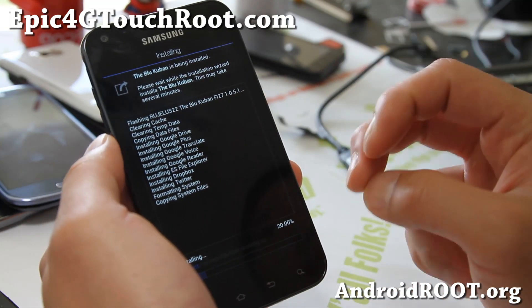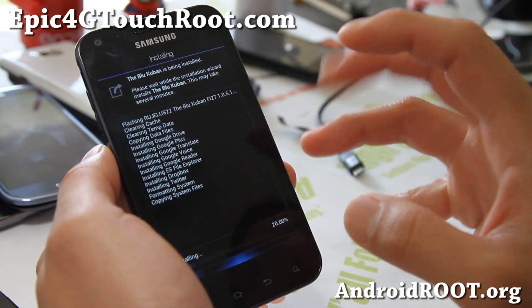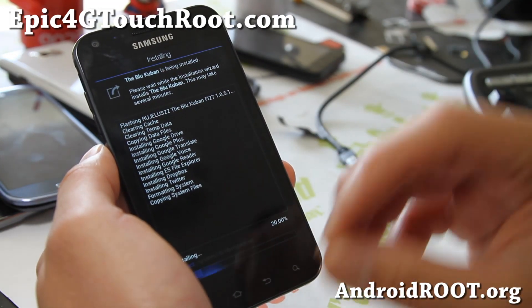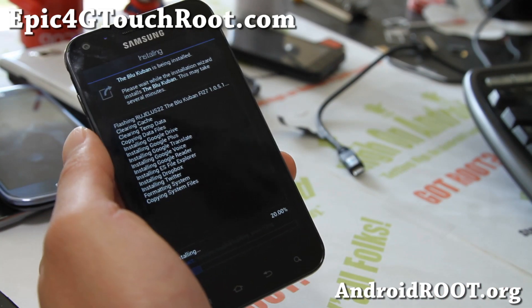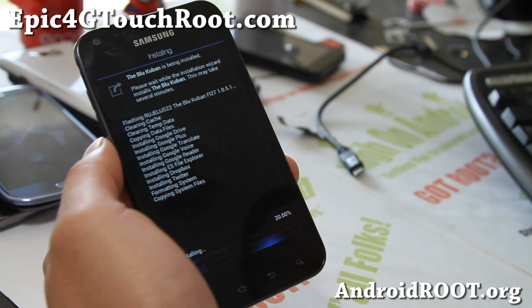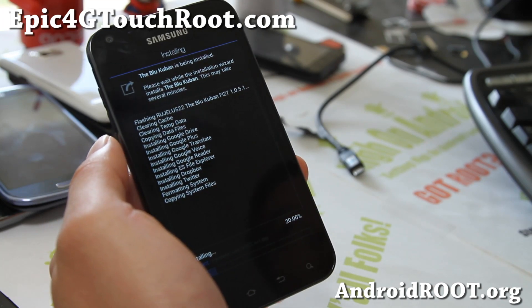If the ROM gets updated and you want to update without restoring all of your apps, and you're already on BlueKuban, usually you can just install over it without a data wipe factory reset — so you can skip that step if you're coming from a previous version of BlueKuban and upgrading. Otherwise, I do recommend doing a data wipe factory reset.